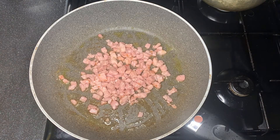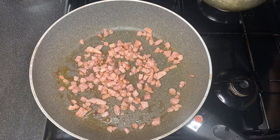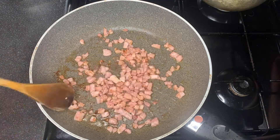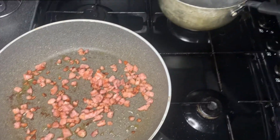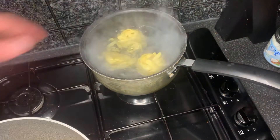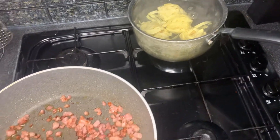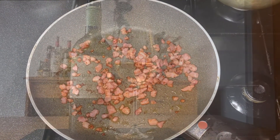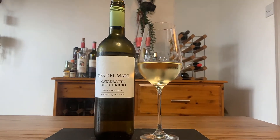With the pancetta, we're just giving it a little stir so it doesn't all burn on one side, waiting for it to go slightly brown before we add the pasta. Once it has started going brown, we're going to add the pasta into the water — just two minutes for that. Now let's quickly talk about the wine.